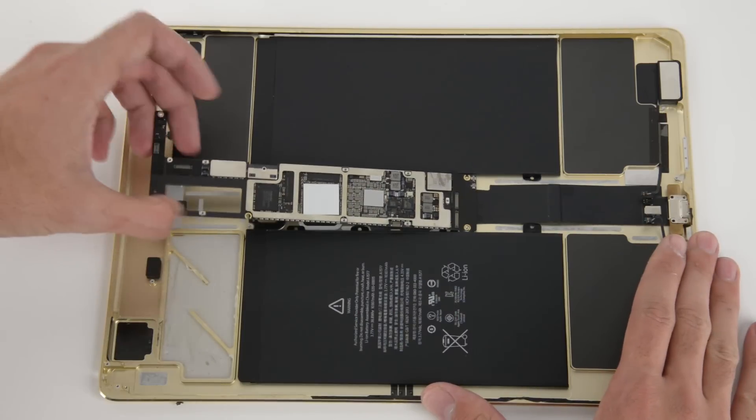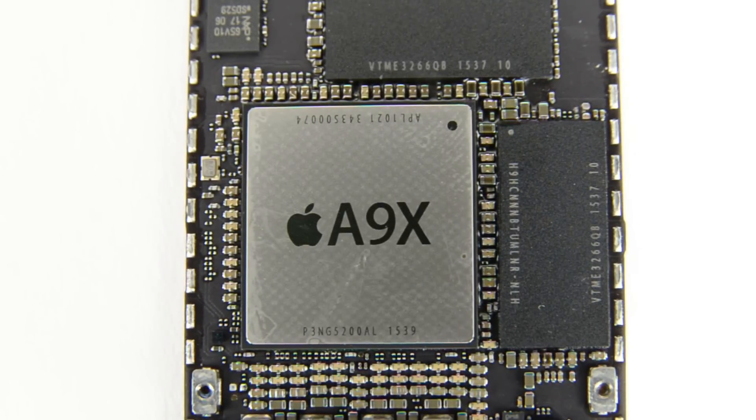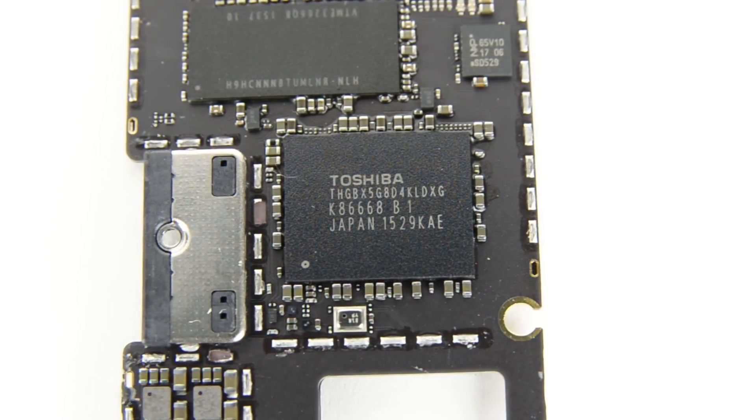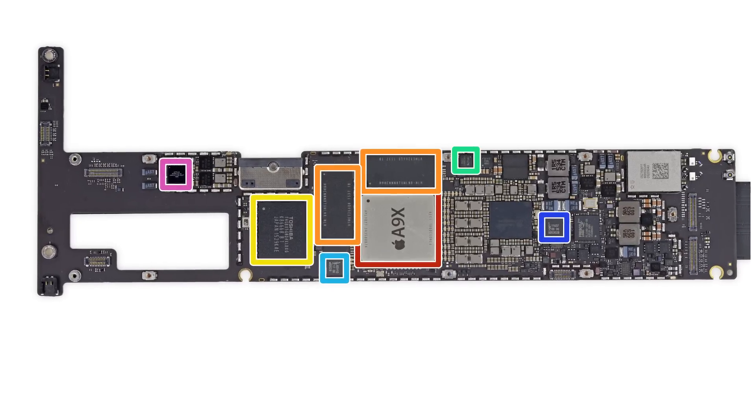Unfortunately, it seems the Lightning connector is coming along for the ride too, since it's soldered to the board. On the board, we see the A9X chip with 64-bit architecture paired with the M9 Motion Co-Processor, 4GB of SK Hynix LP DDR4 RAM, and 32GB of Toshiba-made NAND Flash storage. To see a complete list of chips, head on over to our teardown at ifixit.com.